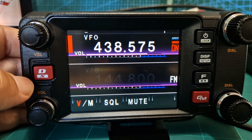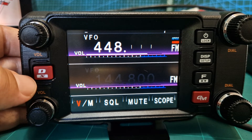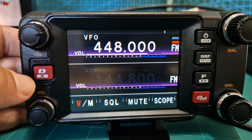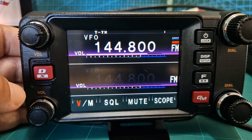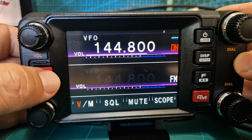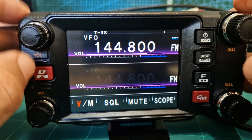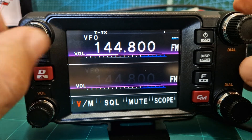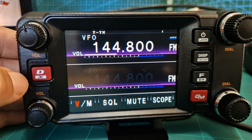Type in the frequency on the microphone: 144.8, which is the UK frequency. Leave it on FM — that's fine for APRS. In theory we should start receiving some APRS traffic soon. We'll do a full setup video after this, so bye for now, 73.